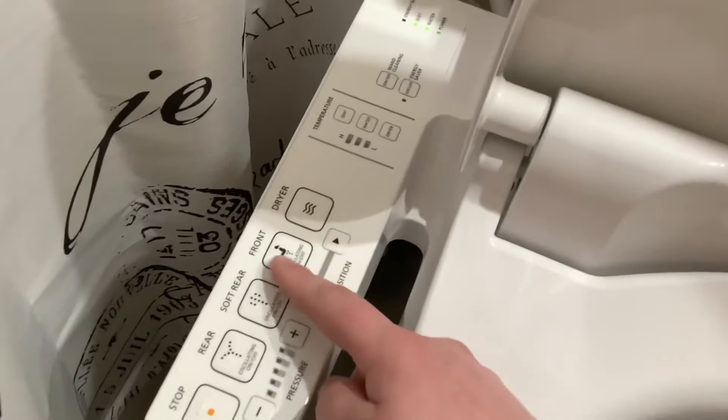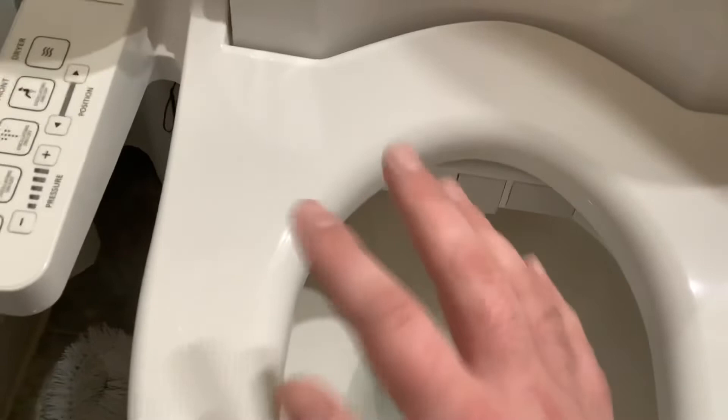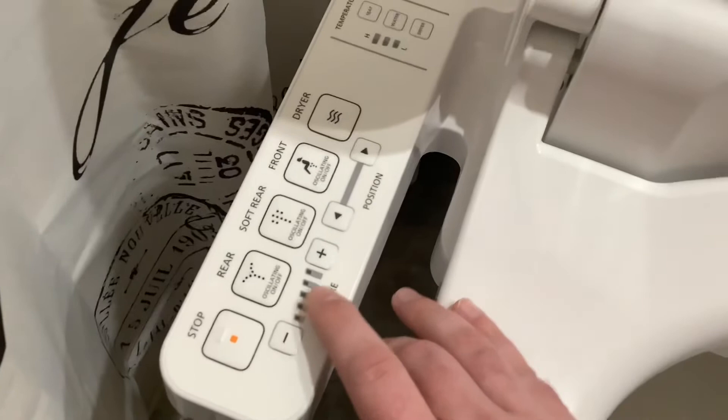Love the dryer. Position of the wand — you can move it back and forth. I've counted a total of about four different positions forward and backwards. Don't worry, you're gonna find your position very easily. It has five pressure settings.